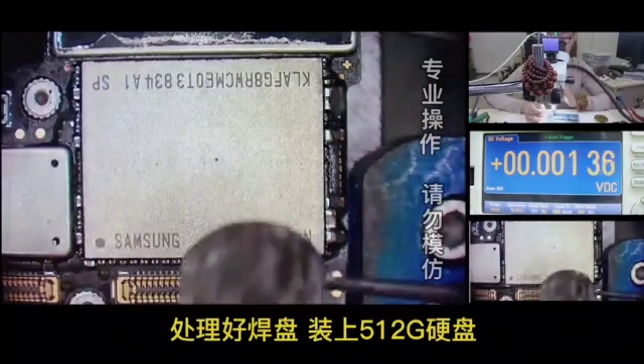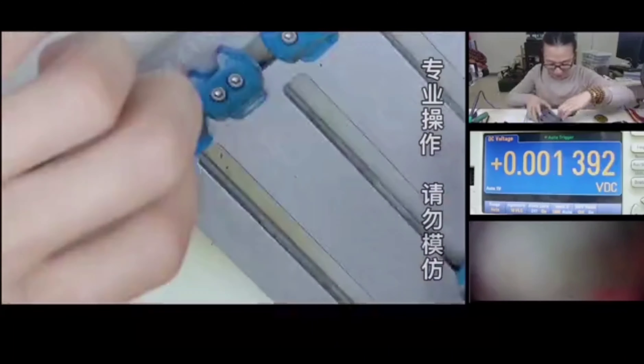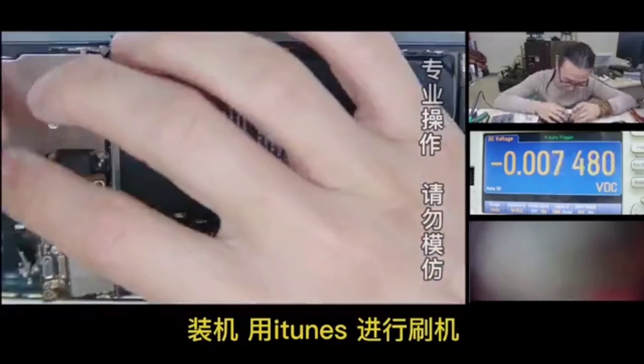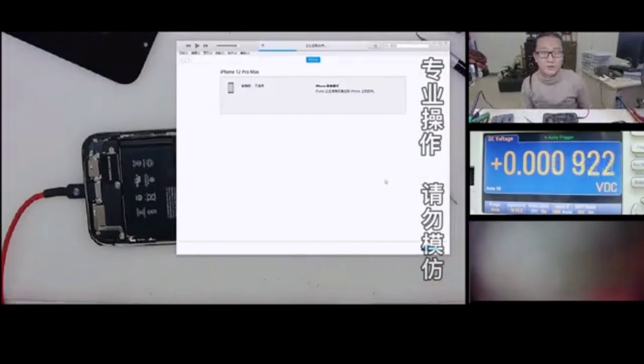Then we can install the hard disk with 512GB of memory, then restore the iPhone and upgrade it with iTunes.